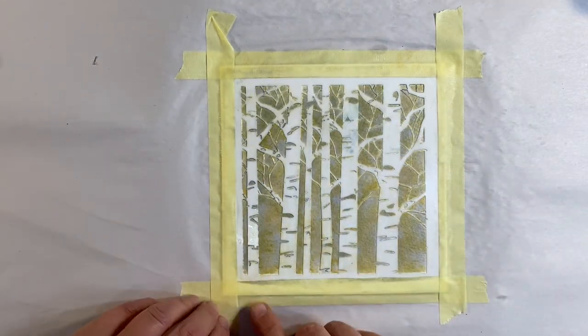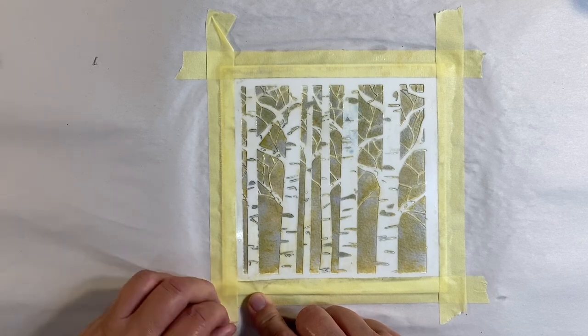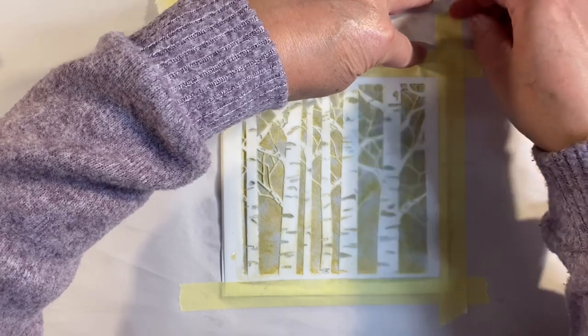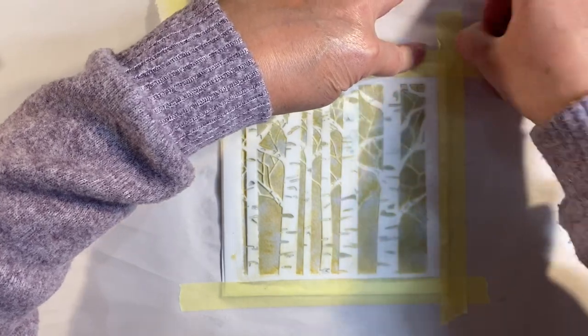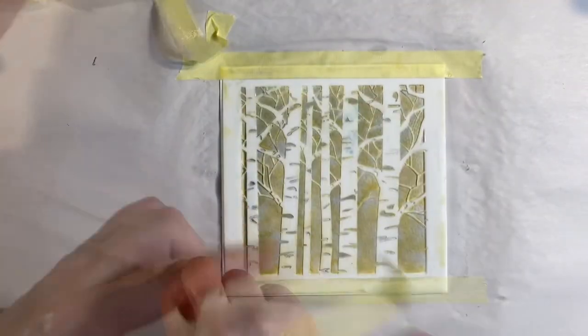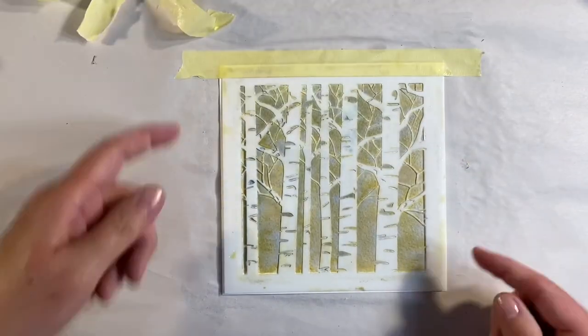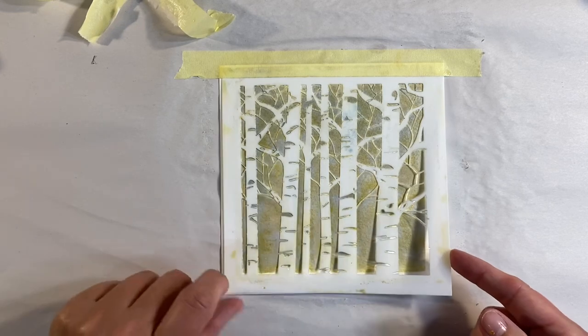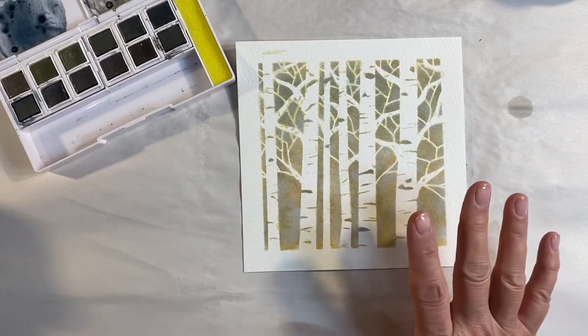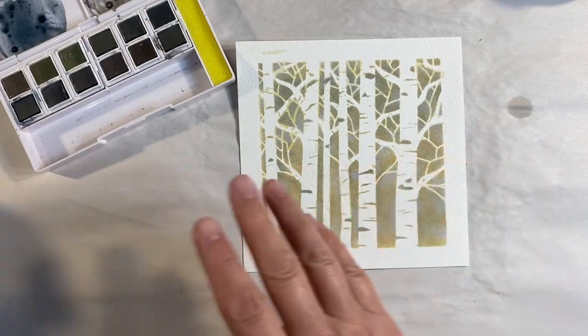I think that's dry enough now for me to peel off the masking tape. We've got rid of all the puddles, and then once I've peeled it off I can really give this a proper blast and dry it thoroughly. Let's lift this up and see what it looks like underneath — just look how gorgeous that is!